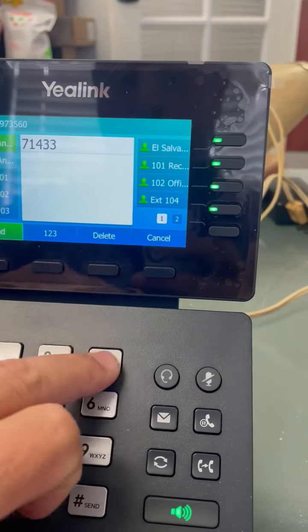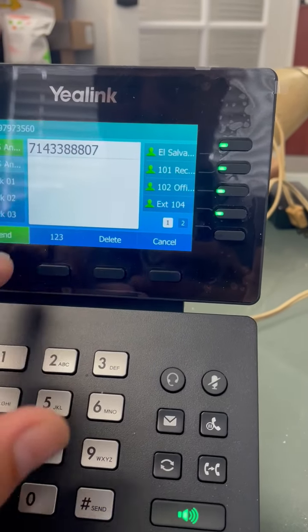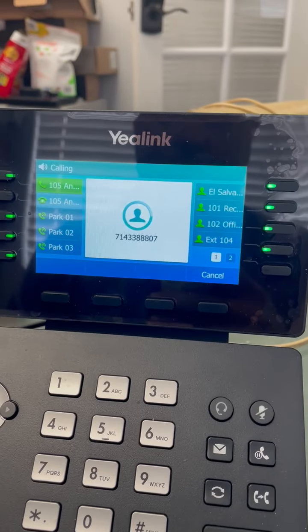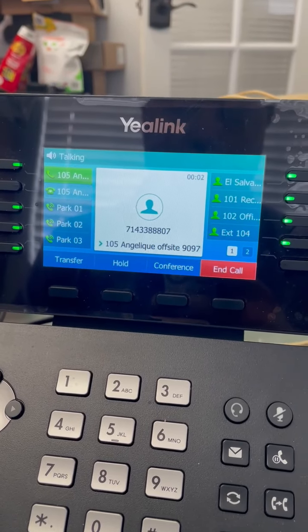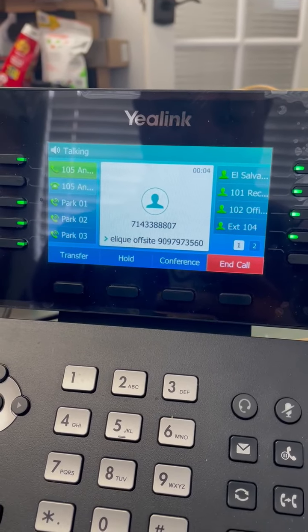714-338-8807. We can hear it ringing over in the other office. Hello, Global Communications. Hey, this is Sage — just making a test call. Thanks.